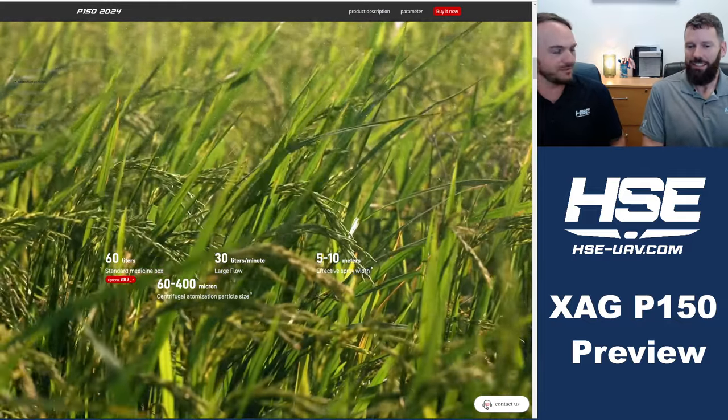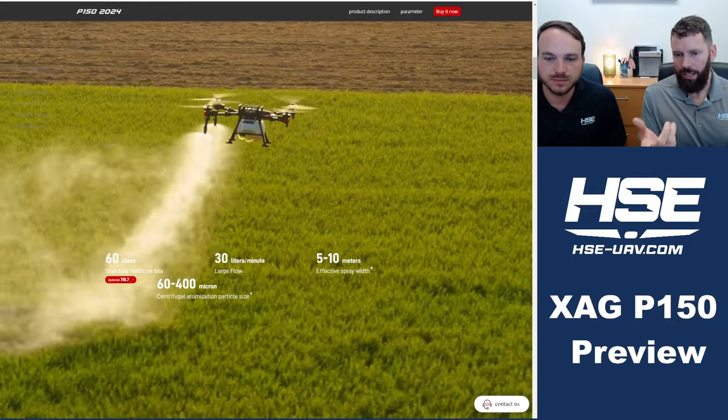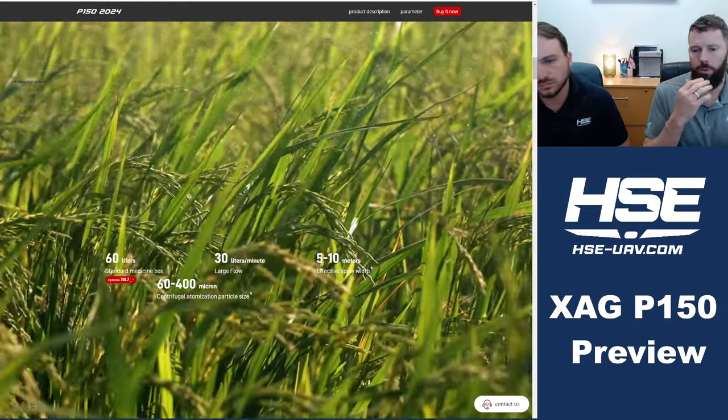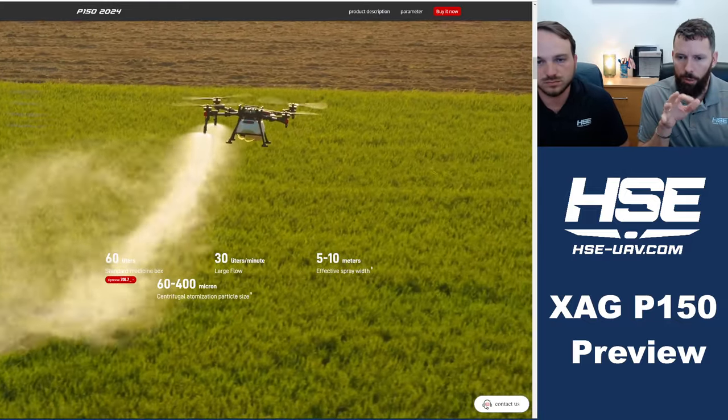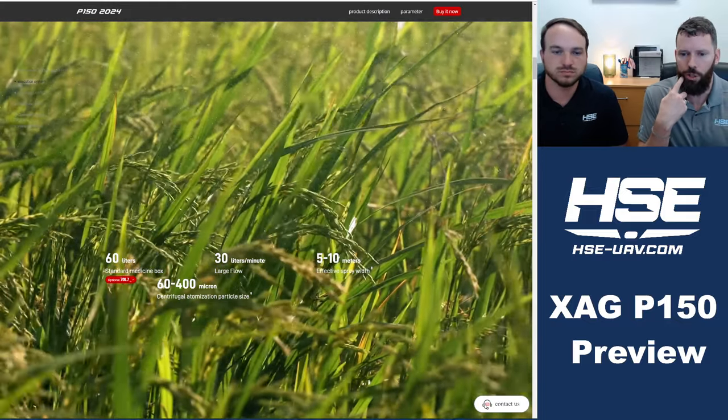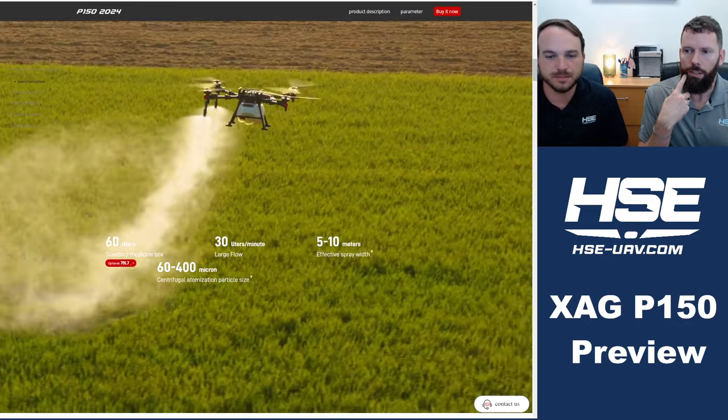It looks like the same micron droplet size as well — very fine all the way up to kind of a medium or extra coarse, around 400 microns.